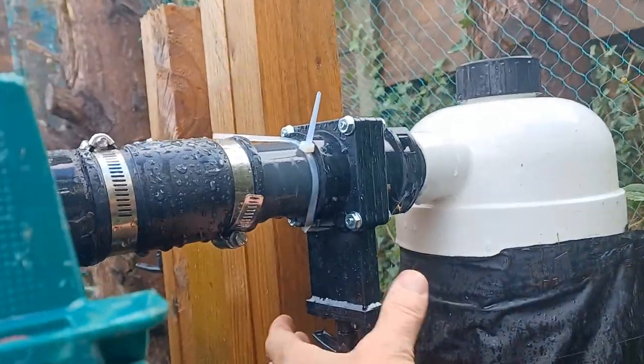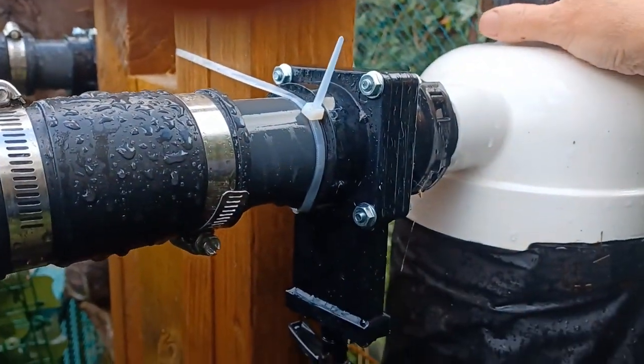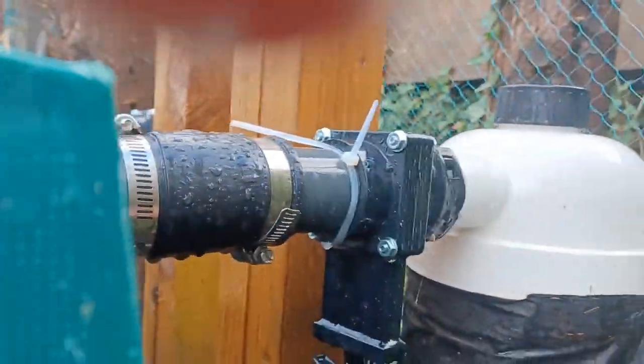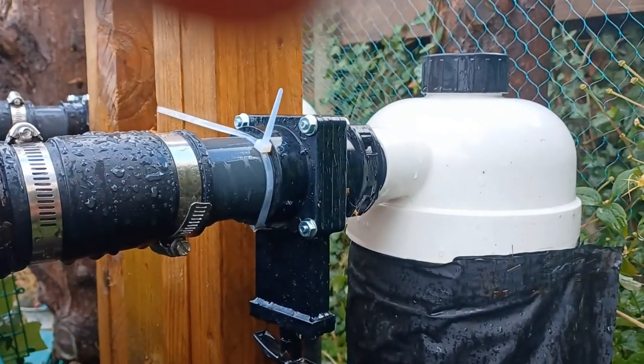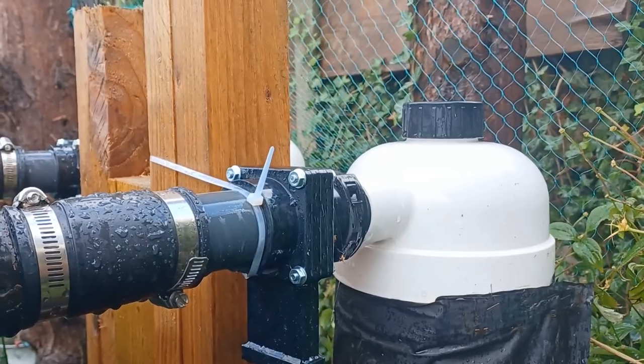I've put a cable tie around this one and it does seem to have made it a bit more sturdy. So I'm going to put a cable tie around the top and bottom of each Tempest. Then the main thing is to get the pump back on and the filters go in again.